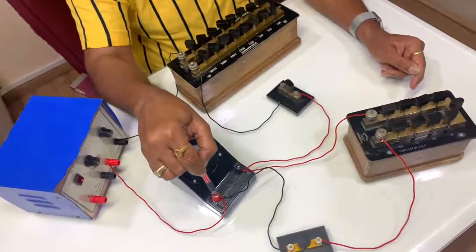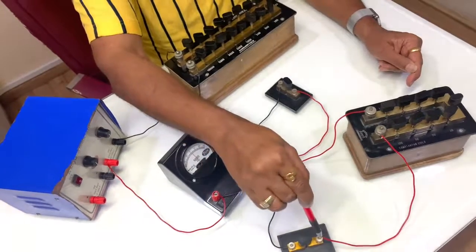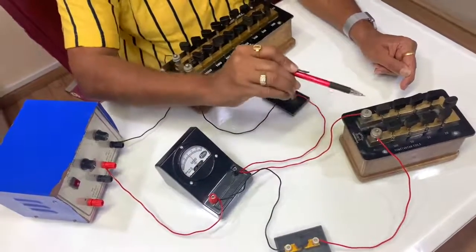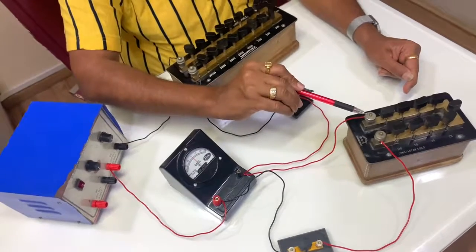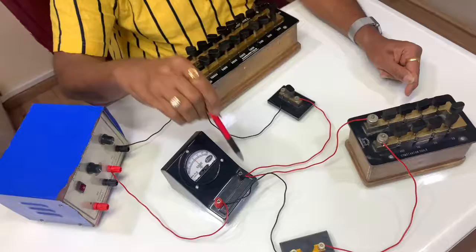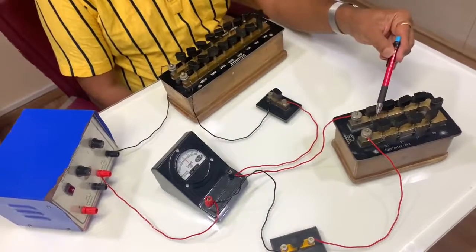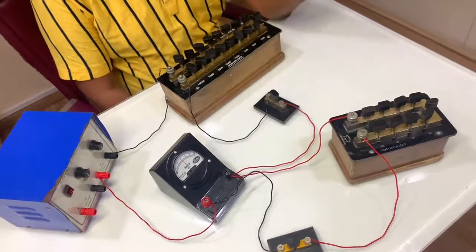One terminal of the galvanometer connects to the second key K2, then key K2 to the small resistance box, and the other terminal of the small resistance box connects back to the galvanometer. This small resistance box connected in parallel to the galvanometer is called the shunt.